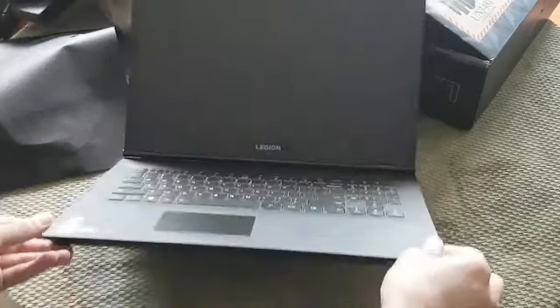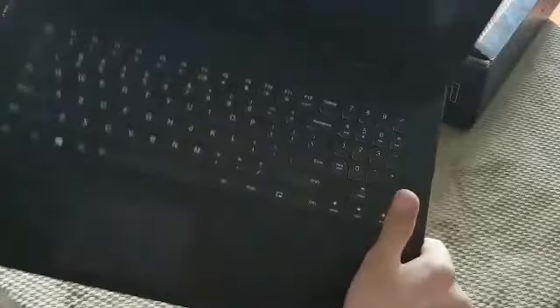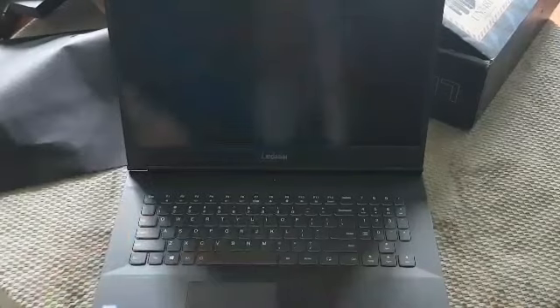Nope. Looks like I need to charge this before I can do anything. So, thank you for tuning in for this quick unboxing. I'll do a second part to this video with an actual running laptop, and maybe we'll see some things like how much we can undervolt it by. Until then, take care.